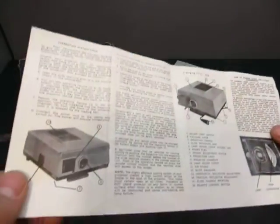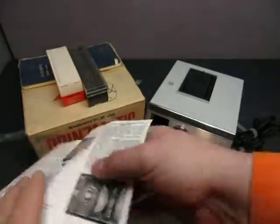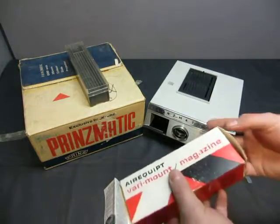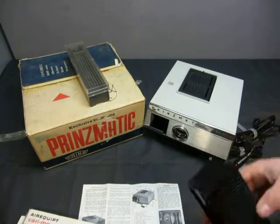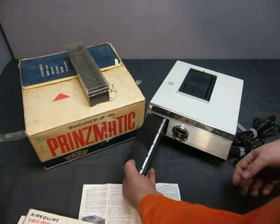You're supposed to have a magazine that comes with it. I'm not sure if we have the right magazine — it looks right but I could be wrong. I think it's the wrong one, probably because I don't think that fits.